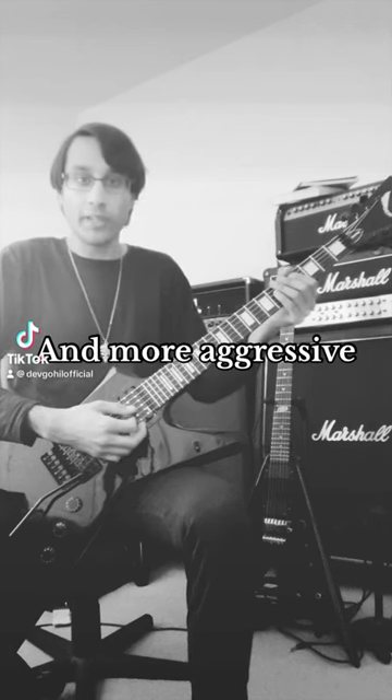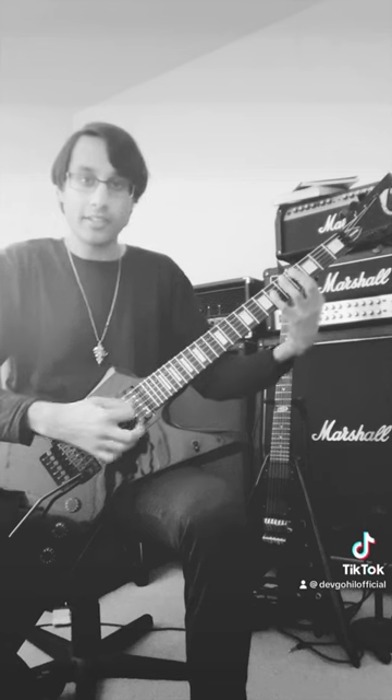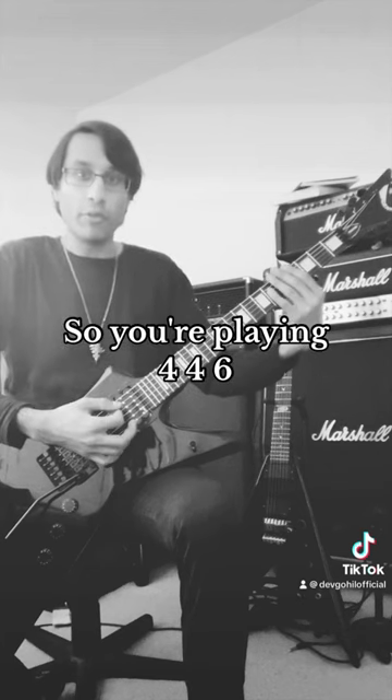Here's how you can make your power chords heavier and more aggressive. Let's take a C-sharp power chord: 4 on A, 6 on D. Now fret the low E on the 4th fret as well, so you're playing 4-4-6.